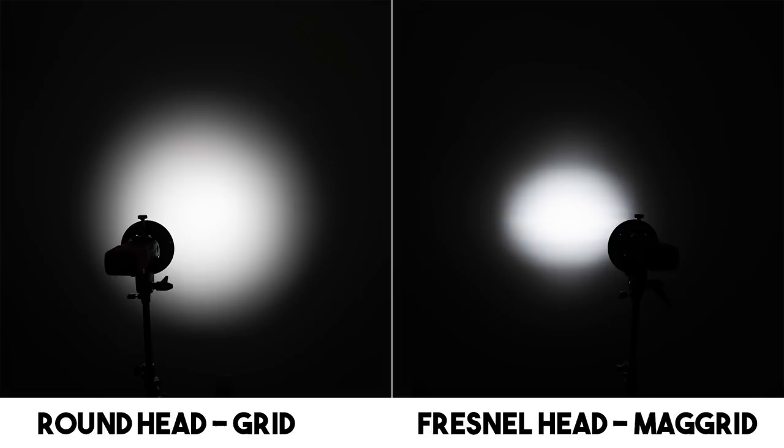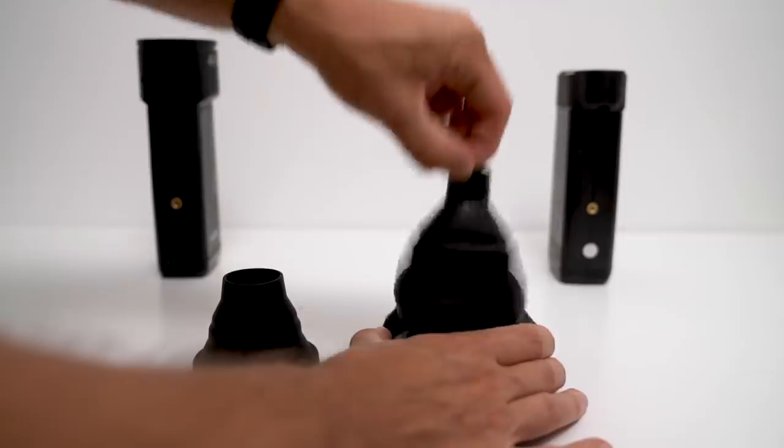Putting the honeycomb grid on each — both do a fantastic job of concentrating the light and reducing spill. The round head has a really nice quality, but the Fresnel head still has some unevenness.